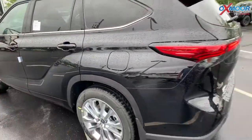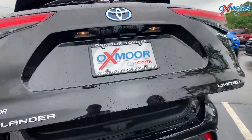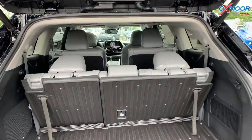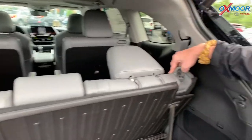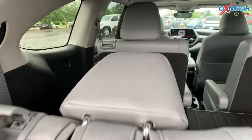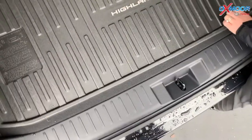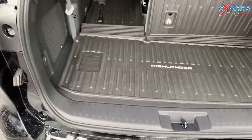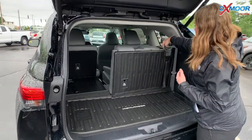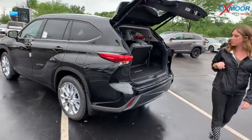If we take a look at the back, you have the hands free lift gate that goes up so you have your trunk space. The third row does go down — all you have to do is lift this up and then push, and that goes down. Do it on that side as well. And then to lift them up, you just pull on this strap here. If you want to have it recline back, all you do is pull this up and then it reclines. To shut the lift gate, we're just going to push this button and have that go down.